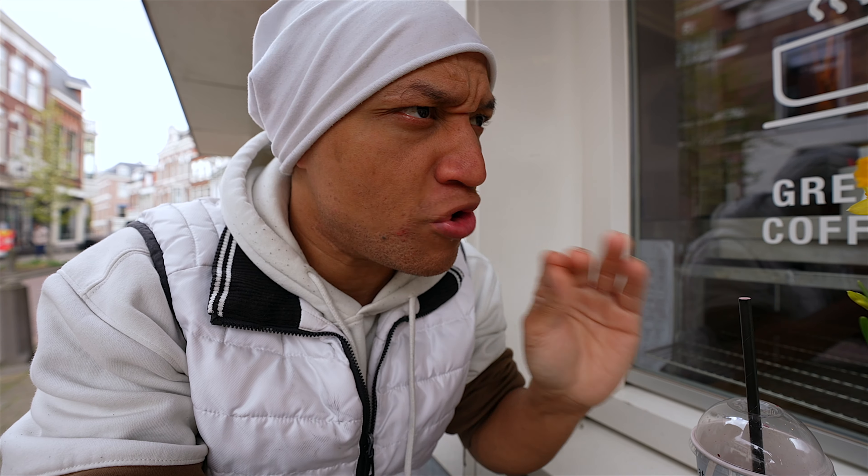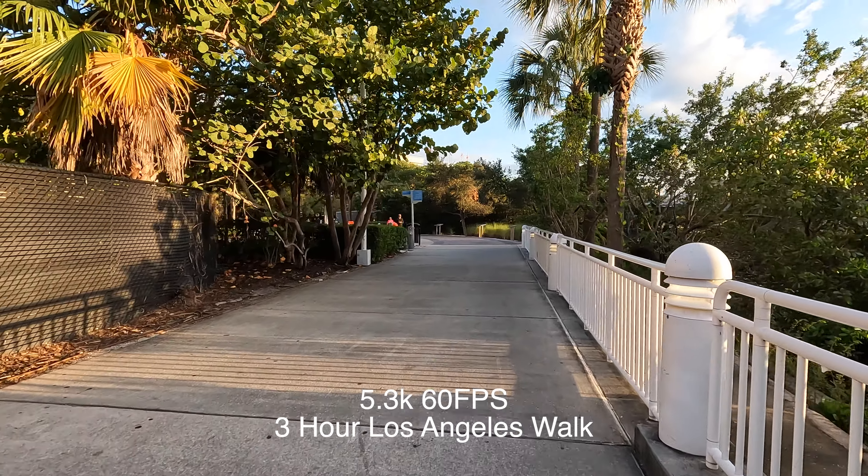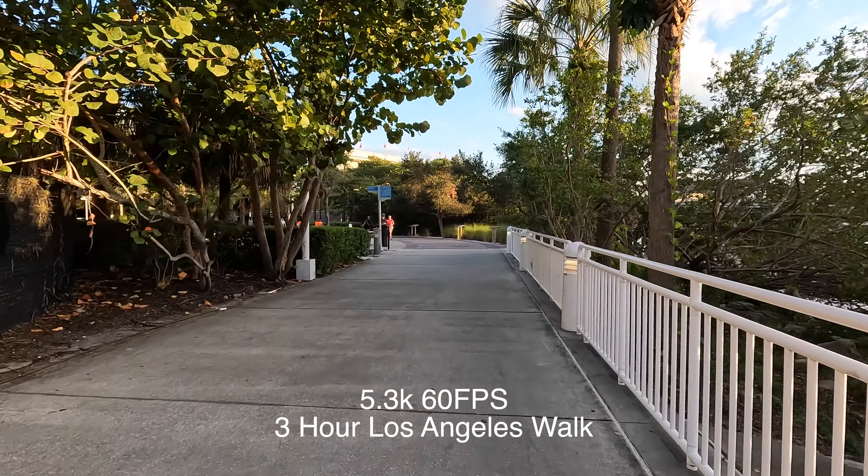Perfect example: I was in LA on a super hot day and I filmed for about three hours in 5.3K 60 on the GoPro Hero 11 with no overheating issues at all. If you want to see some of that footage, just go check out my channel. You got to actually think about what camera you are using and how you should be using it, and then just set it up accordingly. Take five minutes and set the camera up right.